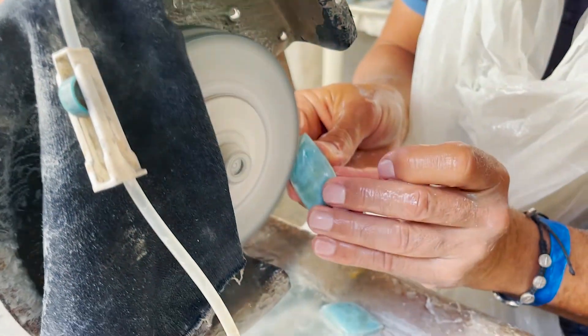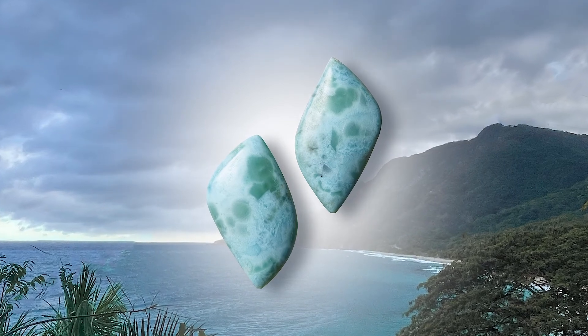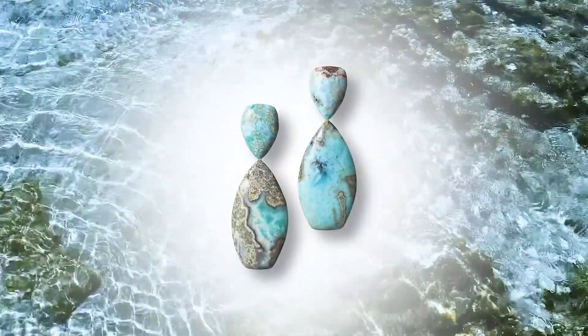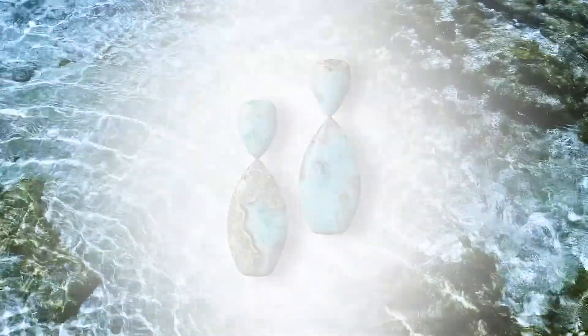Cutting gemstones is like the art of sculpture. You have to think three-dimensional to realize the form that you see in the raw material. Once cut, the material is irretrievable. Larimar is particularly challenging to cut because it has different degrees of hardness that change along the various colored zonations.